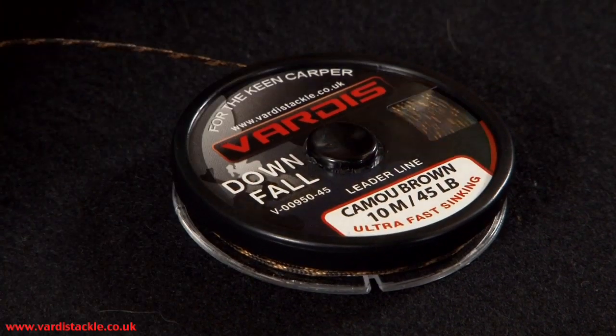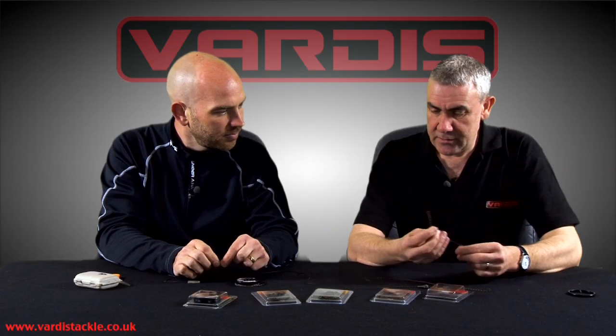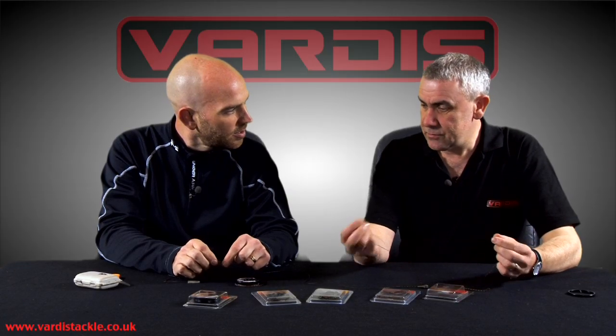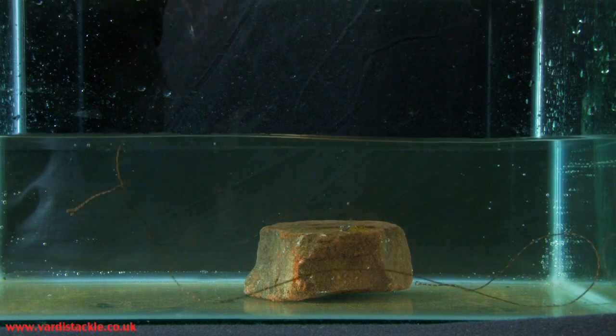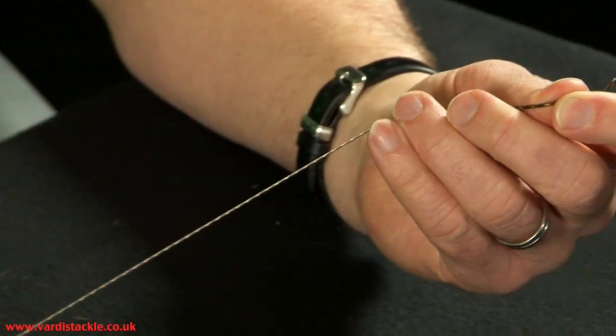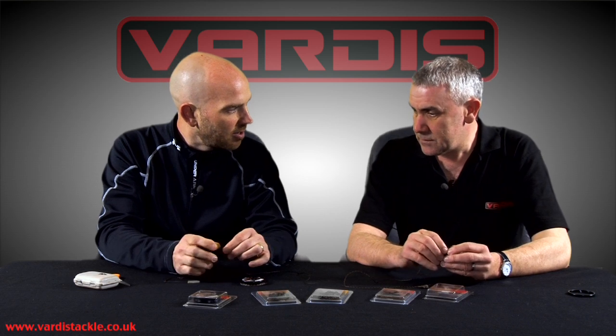Looks at first glance like leadcore but it's actually quite different isn't it? Similar sort of structure but there's no lead in it, but it sinks just as quick — well, not as quick as leadcore because nothing would, but it sinks extremely quickly. It's a lead-free leader. So in the actual weave itself, in the braided core if you like, there are Dyneema threads and that's obviously what gives it its sinking properties.